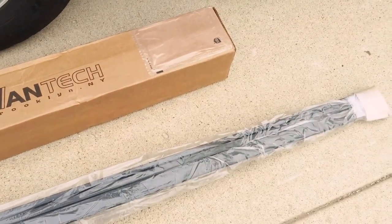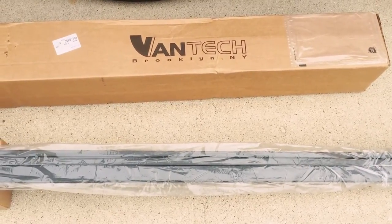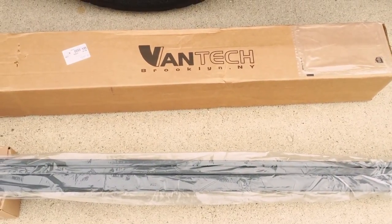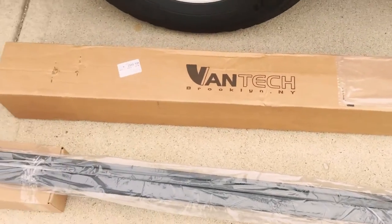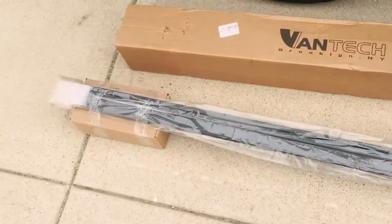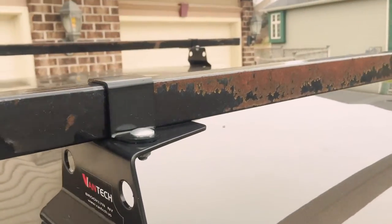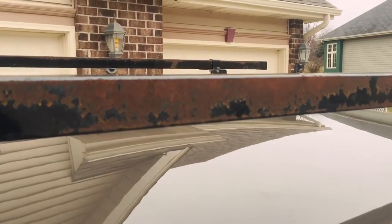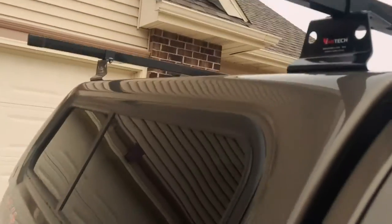The crossbars I bought are steel, and the description says they are galvanized and powder-coated for superior protection. If you know anything about galvanized and powder-coated products, they should last for many, many years and still look good. But let me show you my crossbars that I installed five months ago and haven't even used — I installed them in the fall and because of the cold weather, nothing has been on these. Both the front and back are completely rusted.